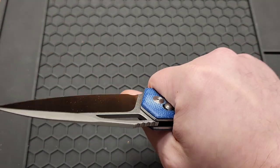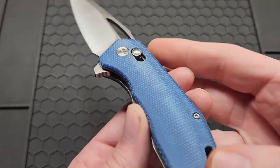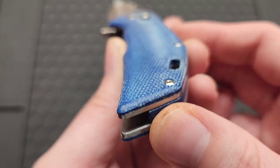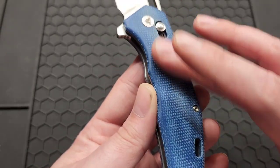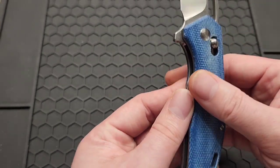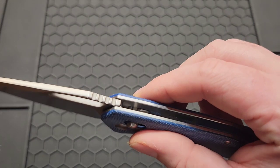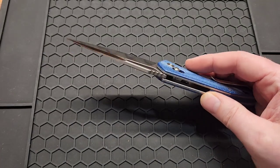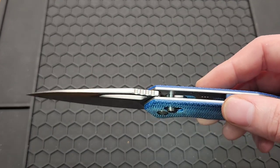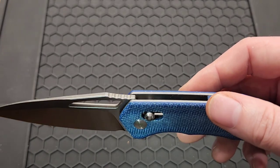The contoured micarta — you don't have the scales sticking up on the back liner, and the clip's not poking you, so it's very comfortable. This is blue micarta, it's contoured with a little bit of average texture. The crossbar lock is adjustable.